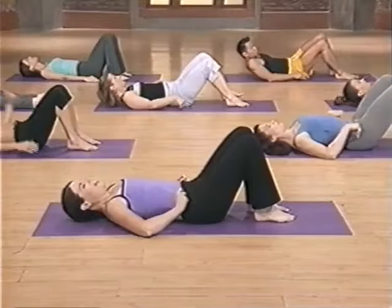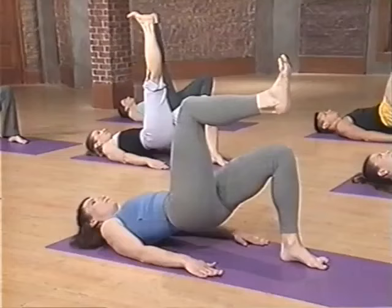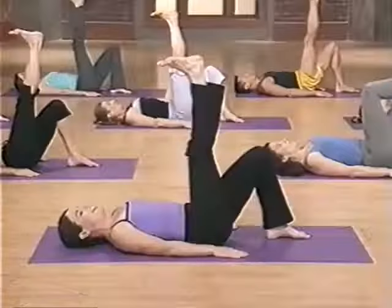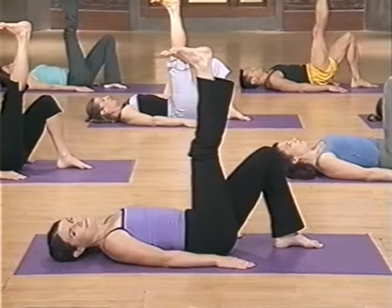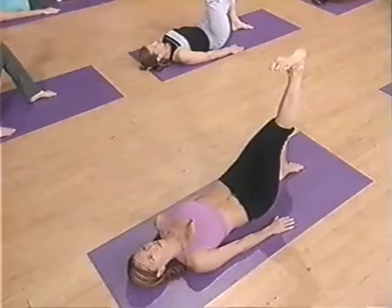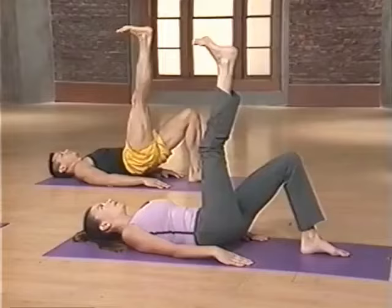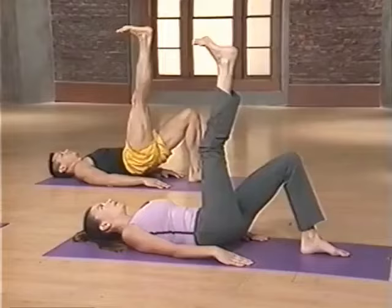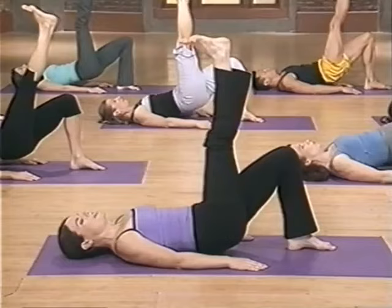Roll onto your back for the next exercise, which is a bridge. Extend your front leg up and flex it. If you have hamstring tightness, just keep your knee bent like Betsy. Hands are down by your side and we exhale, lifting the hips up. Inhale at the top. Exhale, lower the hips down. Inhale at the bottom. Feel that floor push away. Four more — push the floor away. Breathe in at the bottom. Three more, exhale lower down and relax. Two more — this looks great, really squeeze that bottom glute. Lower down and release.